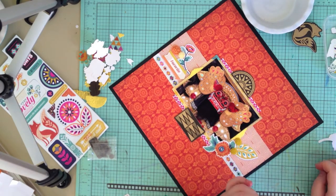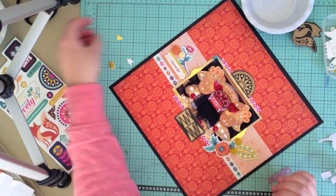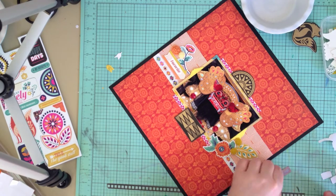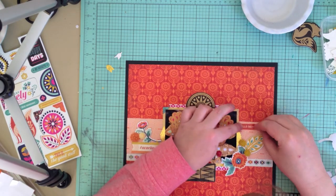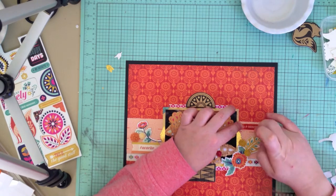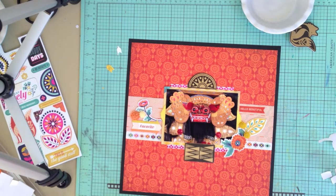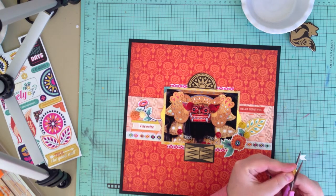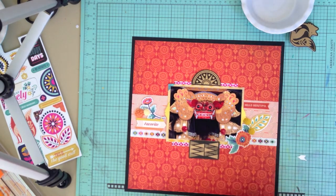I'm using this transparency and sticking it down with some diamond glaze, which I like to use on my transparencies. I add just a couple more touches to that middle section — I think they're like little gold chevrons, you can see them at the top left-hand side. I'm just going to stick them on either side, continuing with the symmetrical geometric shape. Even though it's not the same on both sides, it still balances out.